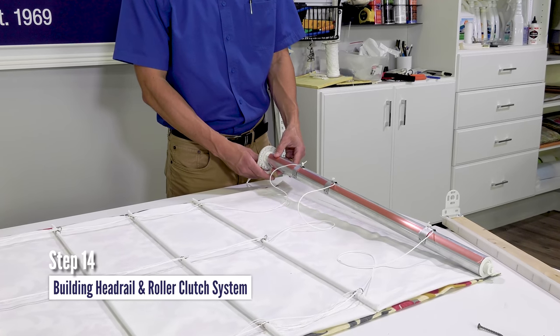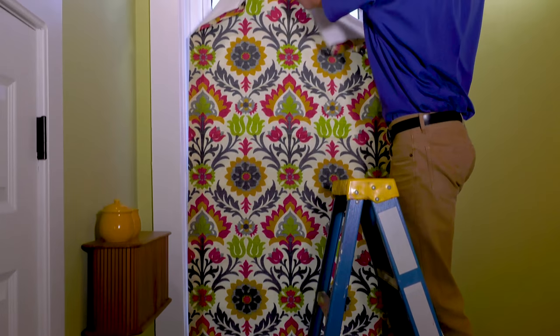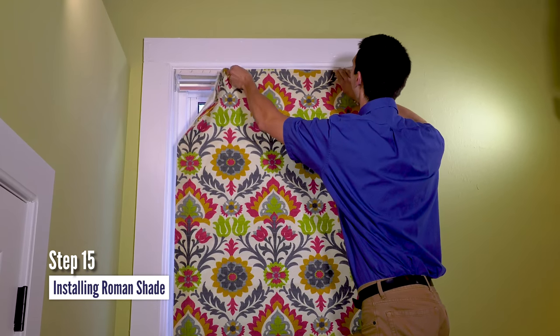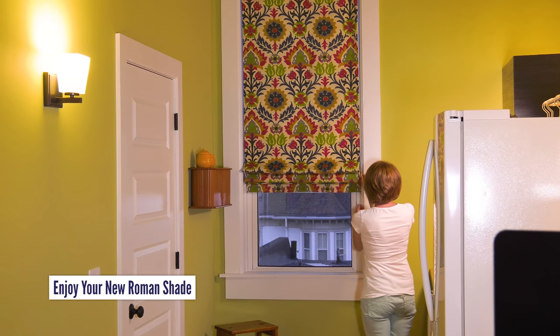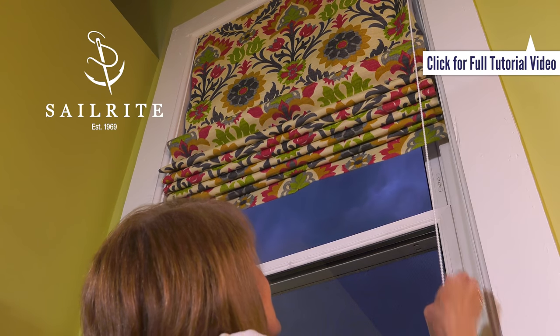Step 14: building the head rail and roller clutch system. And finally, Step 15 is installing the Roman shade. To select your Roman shade roller clutch kit, the decorative and lining fabric, and to see the full tutorial video, visit the Sailrite website.